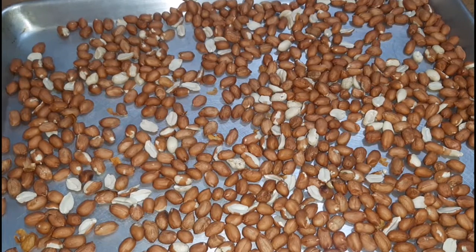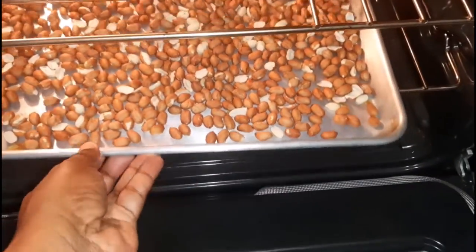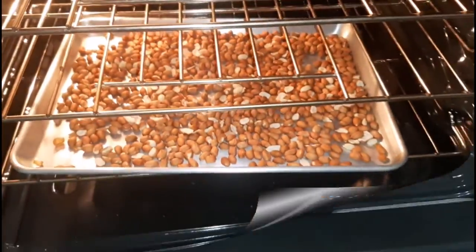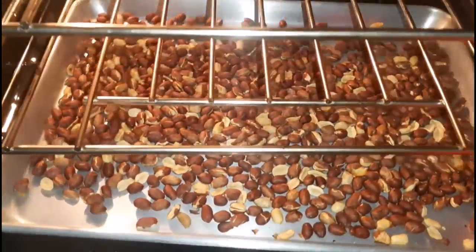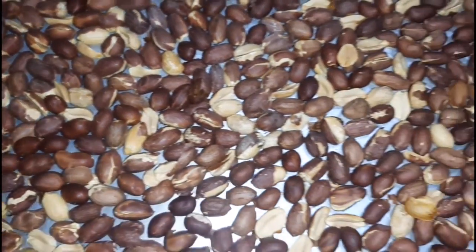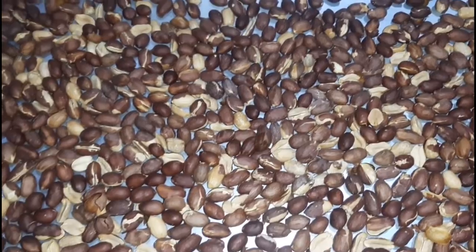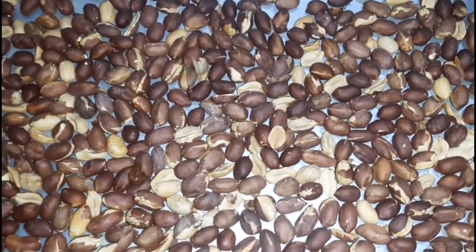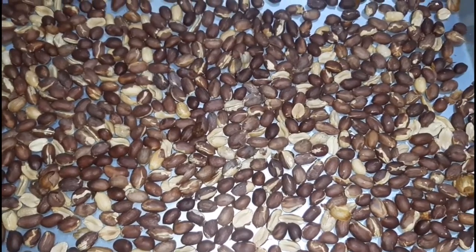I think I left it there for roughly two hours or so. Once it's done I will remove it — as you can see here, it is done. Of course it's extremely hot, so we're going to allow it to cool before you remove the shells. Patching the peanuts actually helps with the easy removal of the skin. While that is cooling, we are going to move on to the other ingredients.